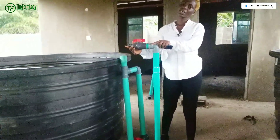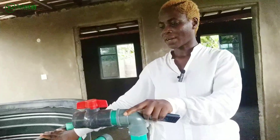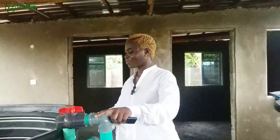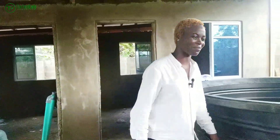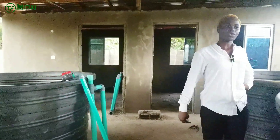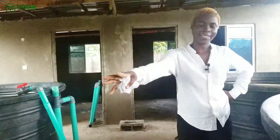Our inlet pipes are quite big, and this is to enable us fill our tanks faster — we don't have to wait a longer period of time before we fill up. Sorry, I'm a bit out of breath because I've been walking about. Anyway, we're going to be showing you more clips of what is currently going on with this setup.